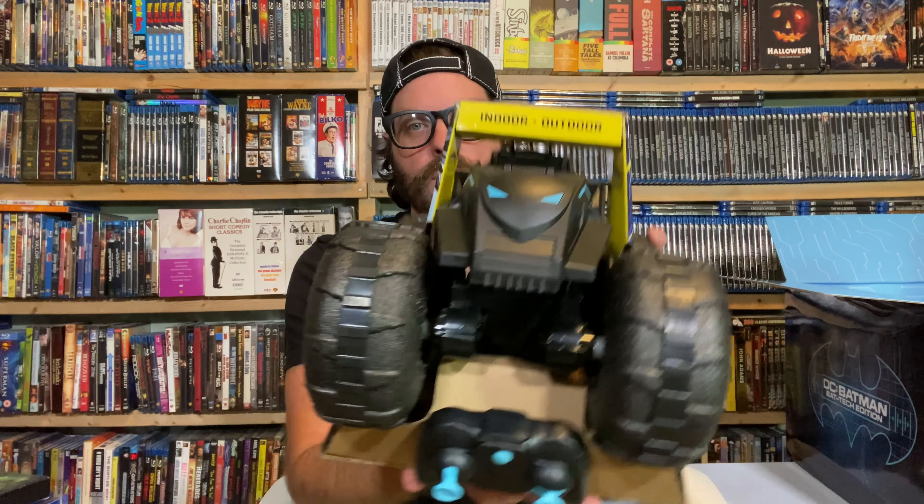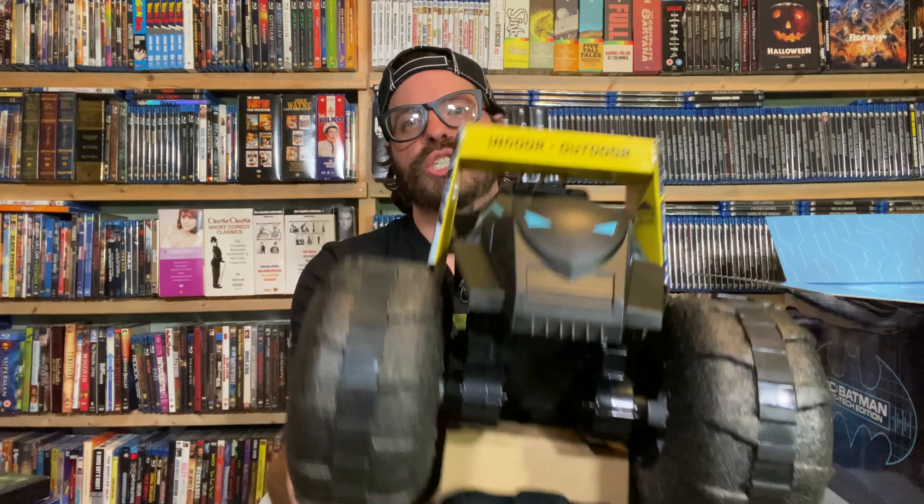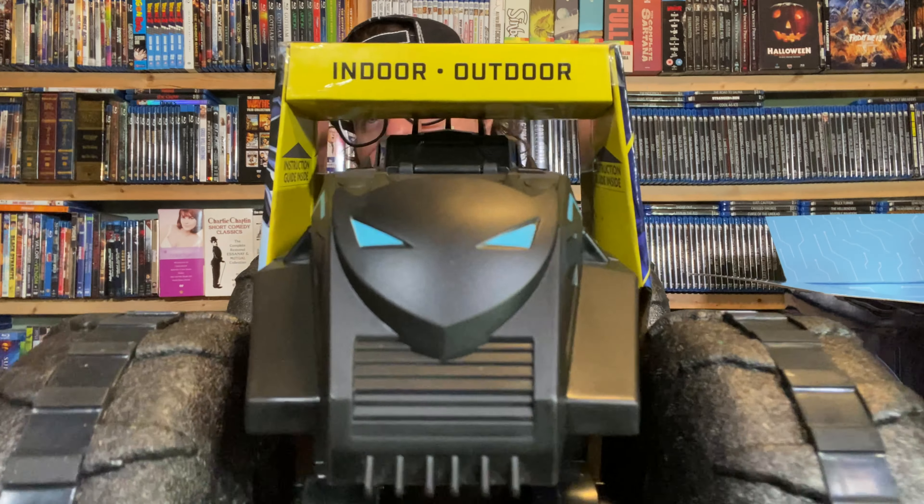This is amazing. So you see, you're the Joker, right? And you see this barreling down on you across all terrain. So cool. All right, let's see what else is in this box.